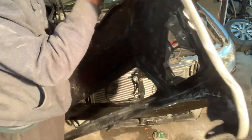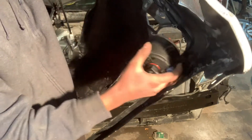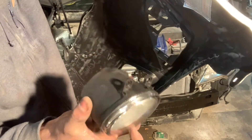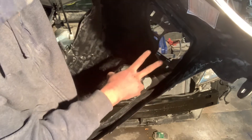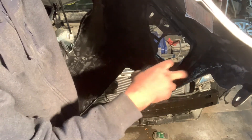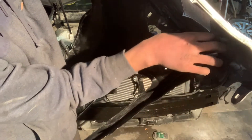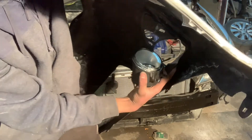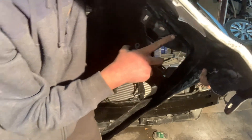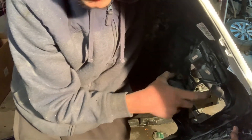For the fog lights on this car, all you need to do is these two tabs right here — they're sticking out. These two slide in right here, see those two holes, they slide in just like that. And then this one right here is a screw.